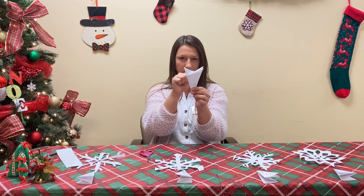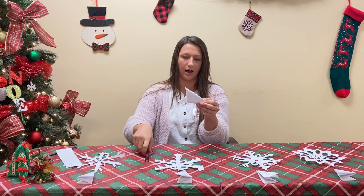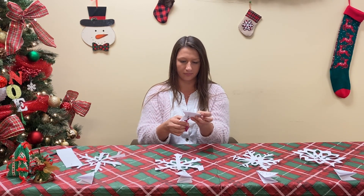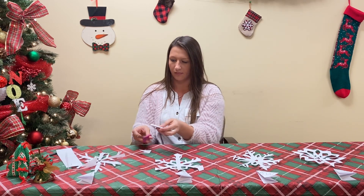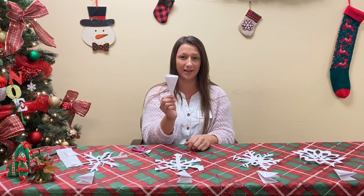Now you've got two little triangles and we're going to cut those off, making a straight cut at the top. Now you're left with this little piece — and this is where the designs come in.